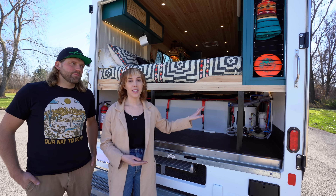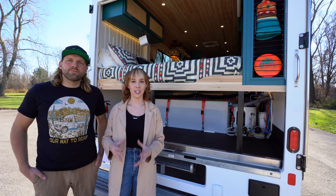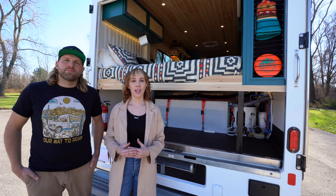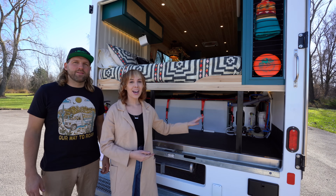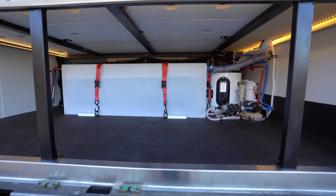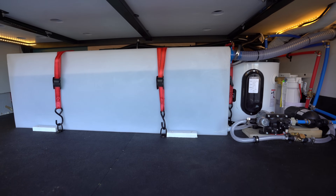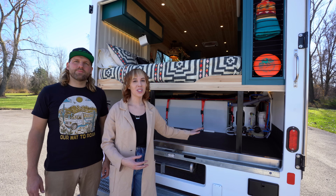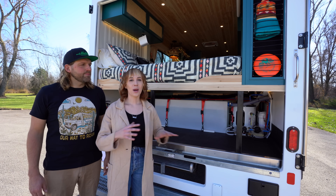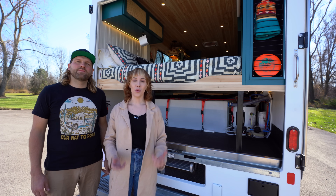We also have an APEC three-stage water filter, and there's a separate faucet for that within the kitchen so that you can filter your drinking water right out of this 75-gallon tank. The garage is lined with a nice rubber mat so that it really is like a garage storage space. You can put outdoor gear in here and not worry about any mud or dirt. It's really easy to clean.